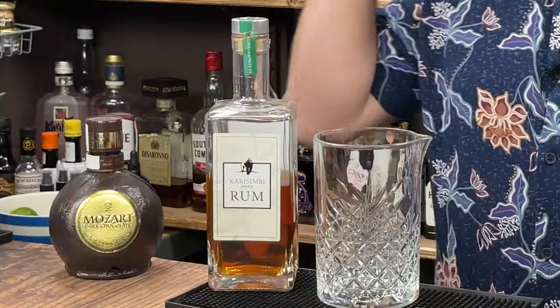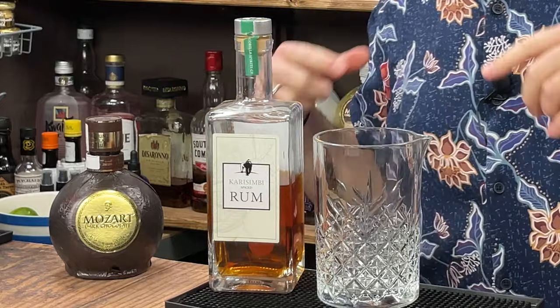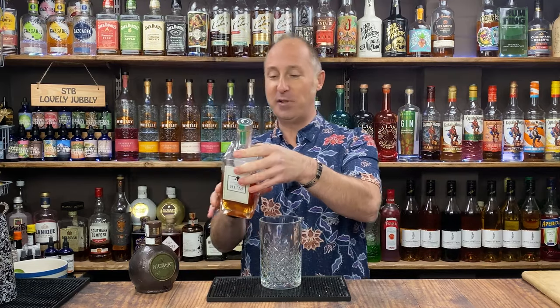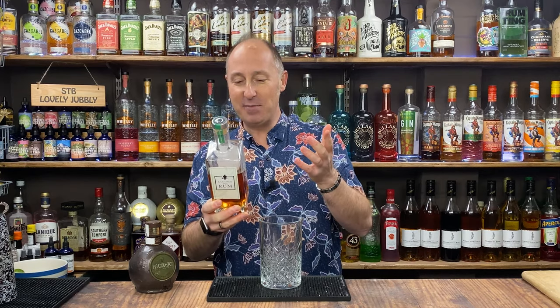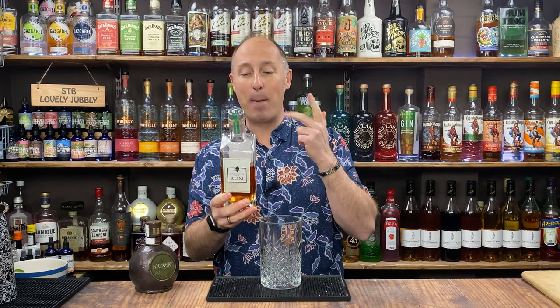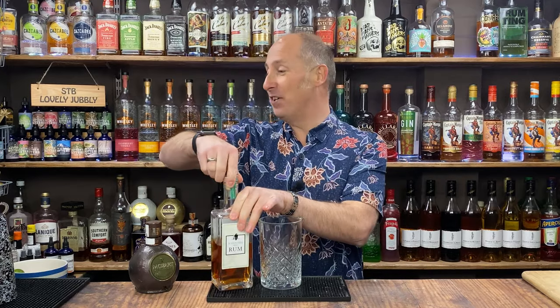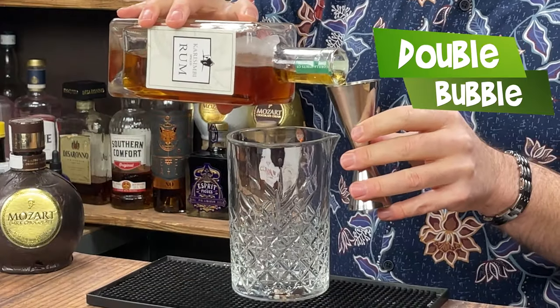I'm going to start to rock out some of these spiced rums. I'm going to use one of my all-time favourite spiced rums - this is Karasimbi. I love them because they help gorillas - I think it's a pound per bottle they send to the Gorilla Foundation in Africa. The thing with this spiced rum, why I love it so much, it's a kind of cinnamon, ginger, blood orange, and a hint of vanilla in a demerara rum. So it's absolutely stunning. I am going 50ml double of this spiced rum.